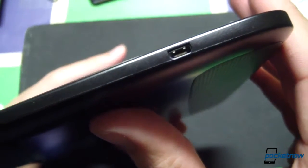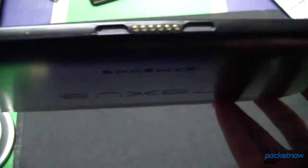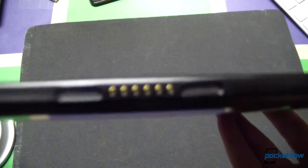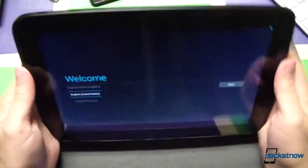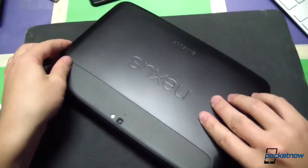Just to get a real quick detail on that port on the right-hand side — I believe that's... actually don't know what kind of port that is. And a dock connector down here with the pogo pins. We can't really quite get focus on that, which is a shame, but you're familiar with these by now. That is the Nexus 10 from Google and Samsung.